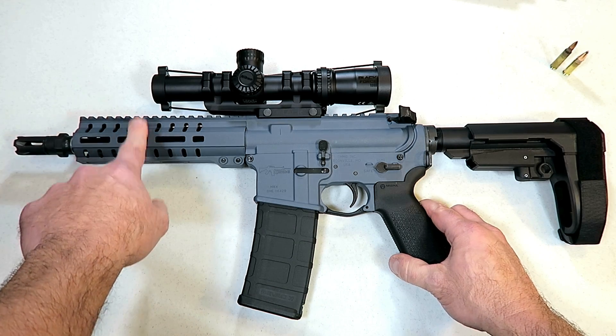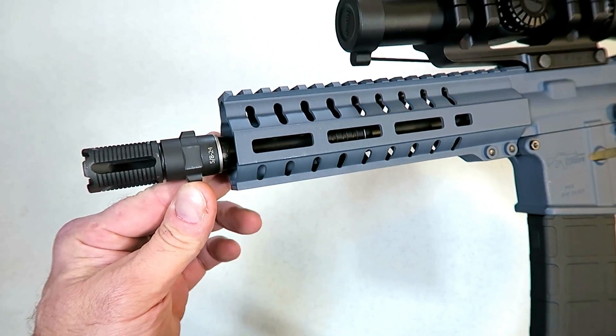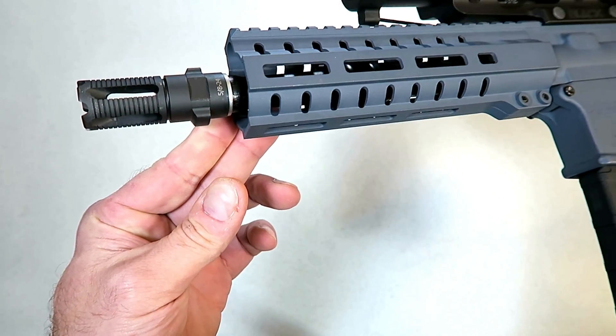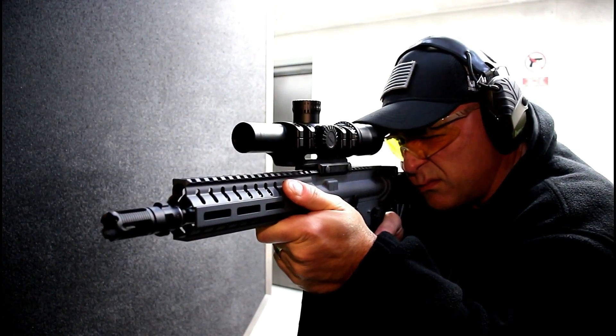It does have an eight-inch barrel with a one-in-seven twist. They call this flash hider the Death Cam Three. It's got a nice look to it, and when I roll in some of the shooting footage you can see the effects that this has when shooting.